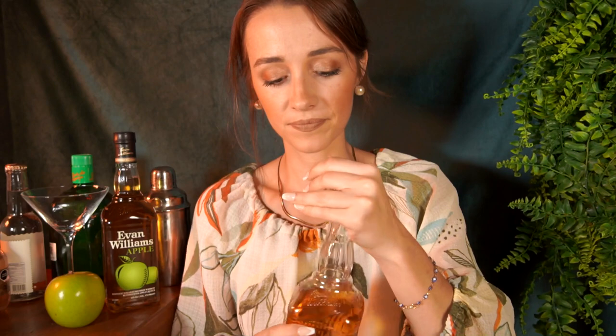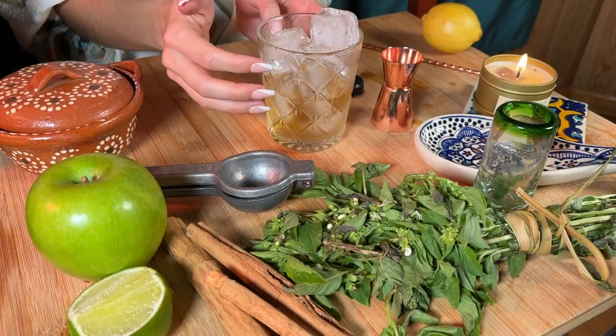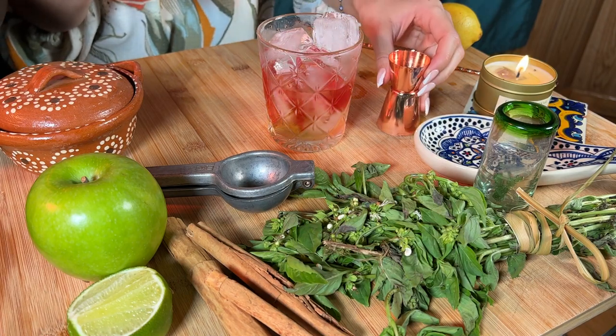So I'm just going to put some Evan Williams Apple — it's this really good whiskey I've been obsessed with lately. So, one, one and a half ounces. I'm definitely not a professional at this. And then we're going to add a little bit of cranberry juice, just about half an ounce. Oh, it's such a pretty color. So while I'm making this, why don't you tell me a little bit about your day?